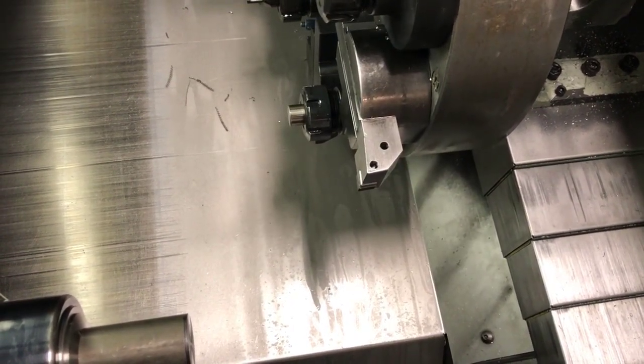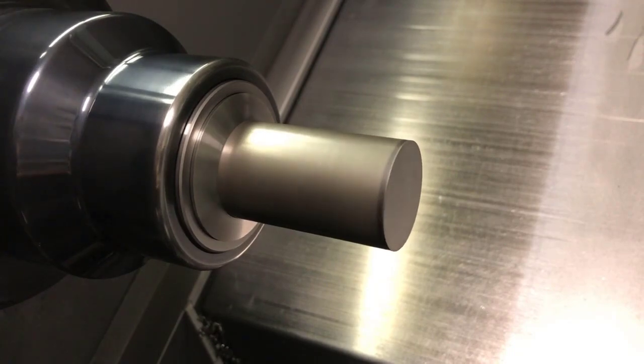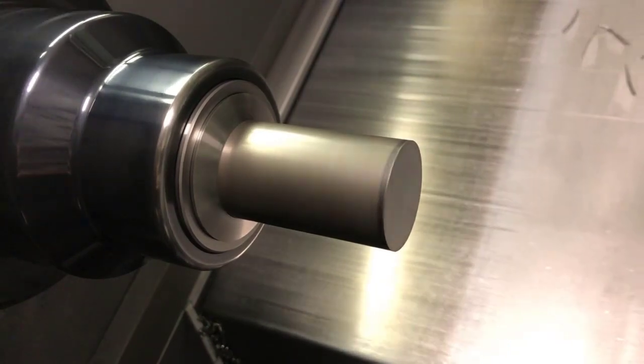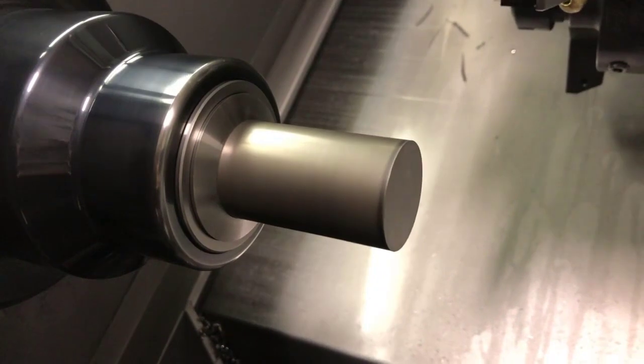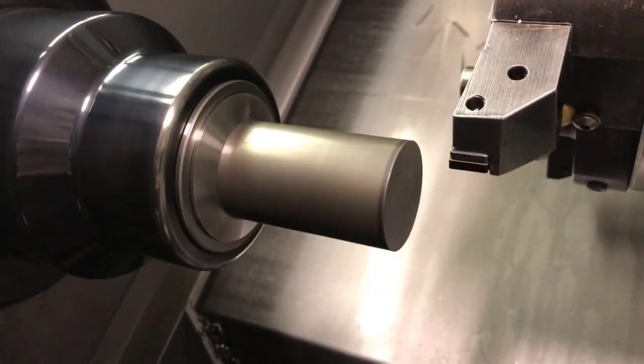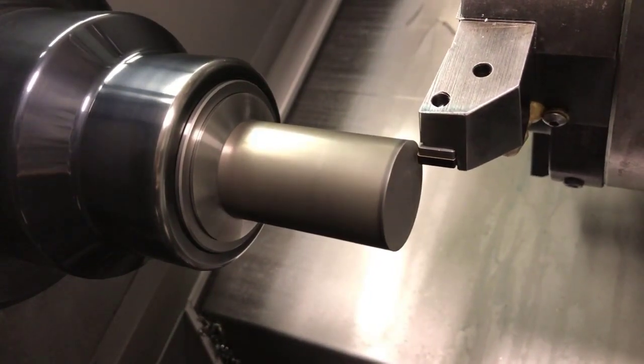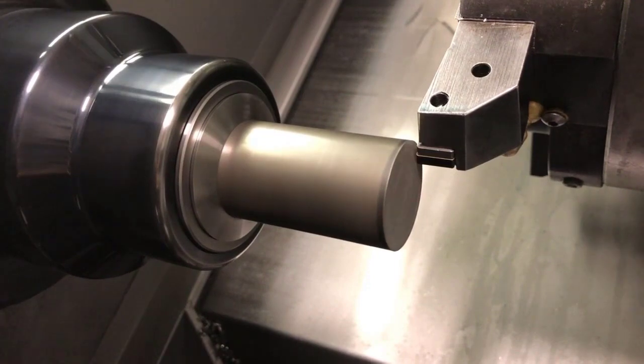Now we can approach the face. We're going to turn the spindle on, then carefully approach in Z and then in X. Once you get close, turn your increments to 1,000 per click on your handle and just touch in. You can hear it touching in — you're just barely rubbing.